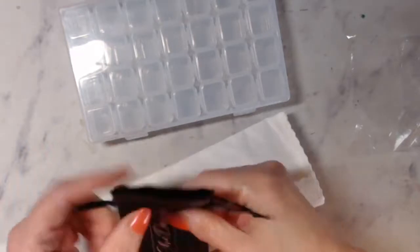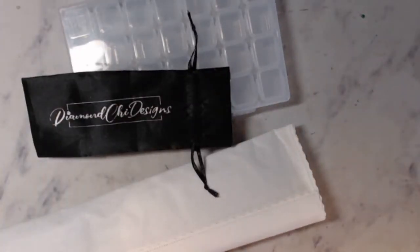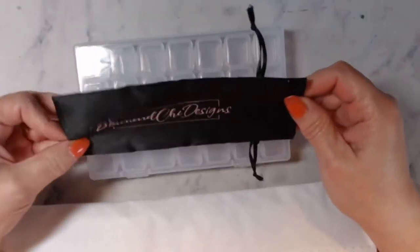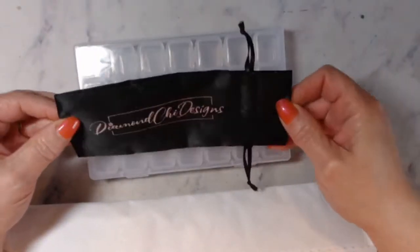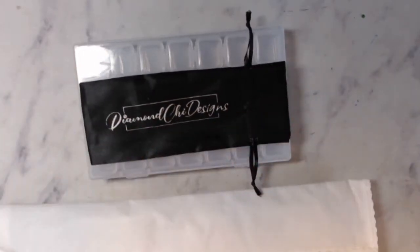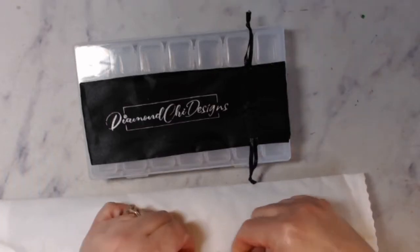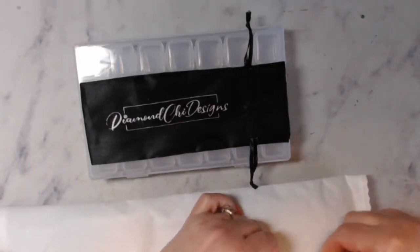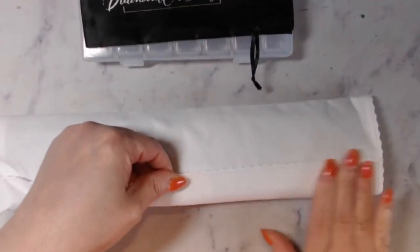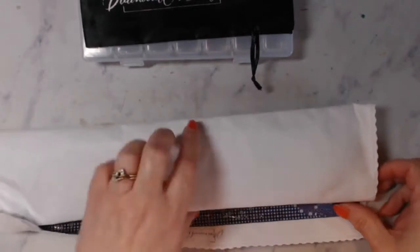I don't know what this is for — there's nothing in it. It does say Diamond Chai Designs on it, though. It's kind of like a diamond pen holder. It does have a felt back. It's not as soft as Diamond Art Club, but it is really soft. And you do have your scalloped edges.